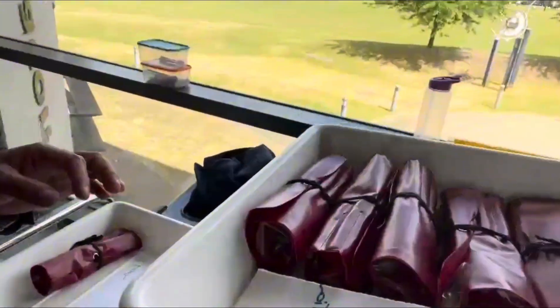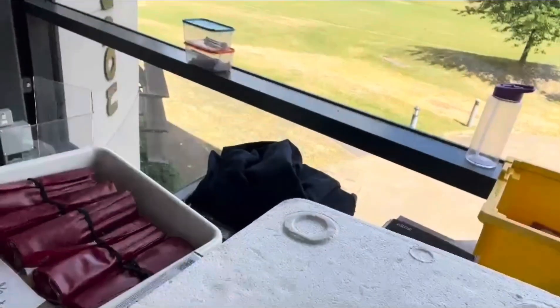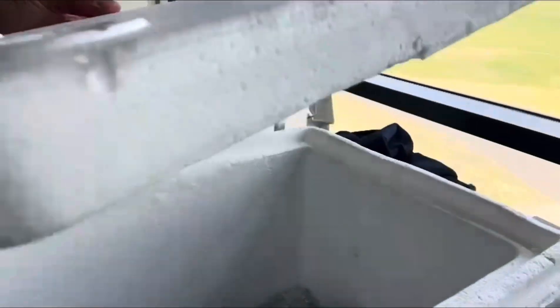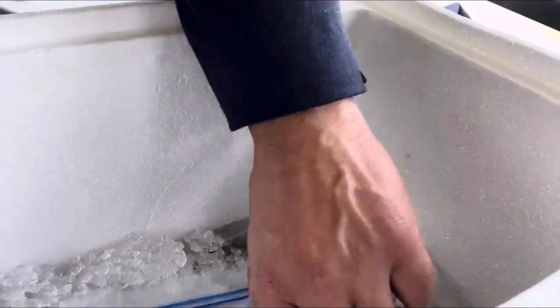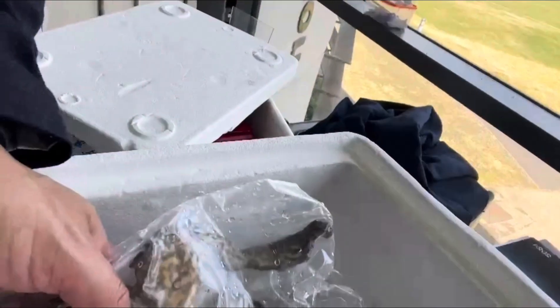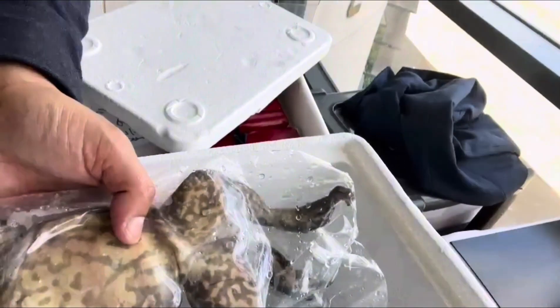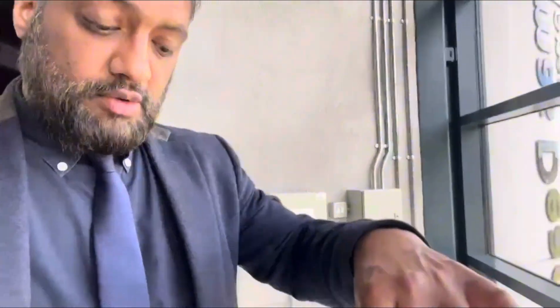Look at that — dissection kit, some trays, and then these are these. So this will be interesting to see. They're going to be doing a frog dissection. I'm going to show them how to do it. You can see the size of the frogs — they're huge. I think they start to smell a little bit as well. We need to get them dissected today, all done.